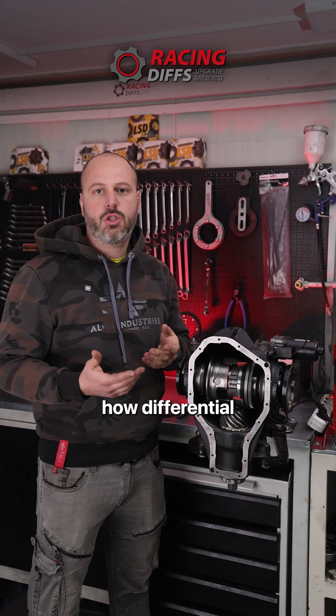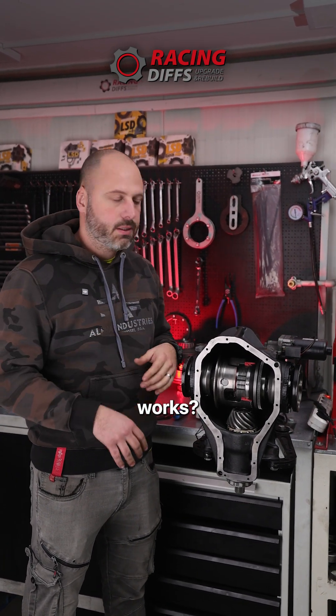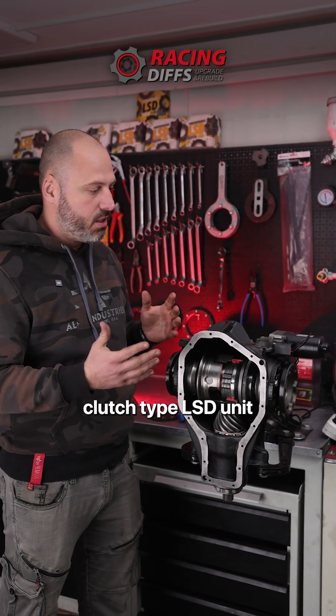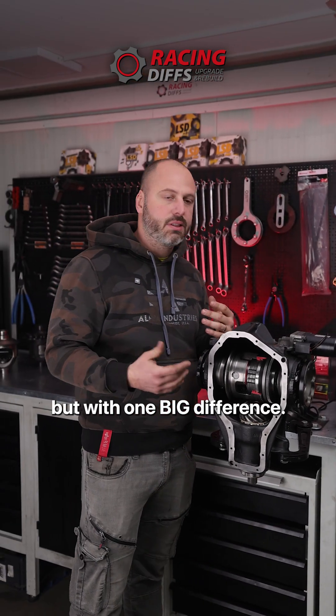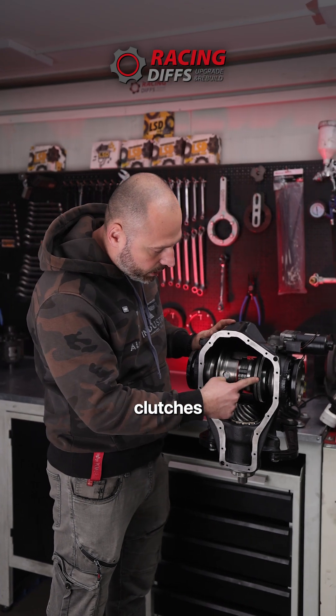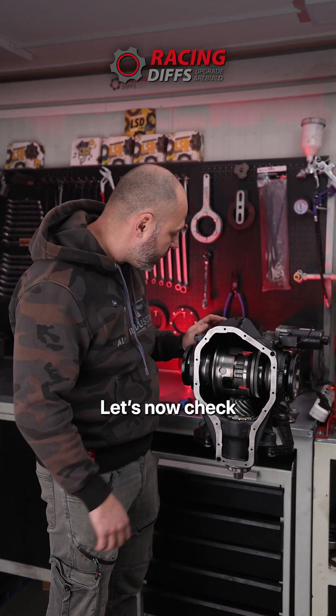Let me briefly explain how the differential from the M4 works. Unlike previous BMW models, it is a clutch-type LSD unit, but with one big difference: it has a servo motor right here which engages the clutches through this system.